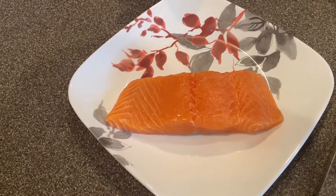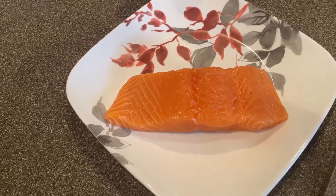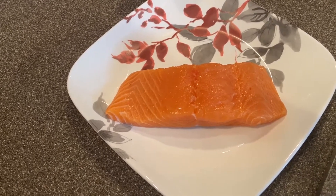Hi guys! Thanks for tuning in to Chef Girl RD. Today I'm going to show you how to air crisp a filet of salmon in the Ninja Grill.